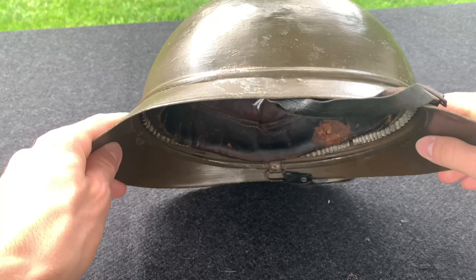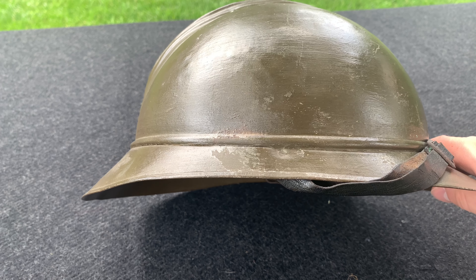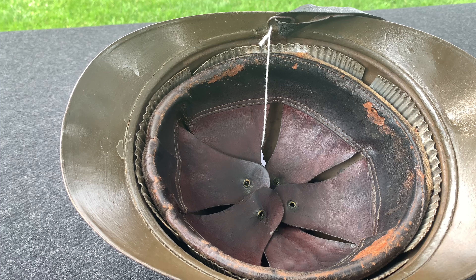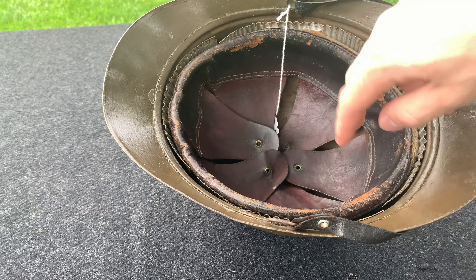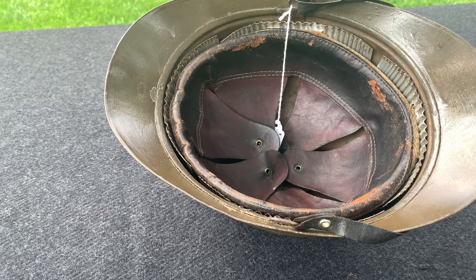This is a 1920s helmet, but visually it is basically identical to the World War I variants. On the inside you have a later pattern liner — this one is two-piece, so you have the liner band and the tongues attached separately. You only have six tongues versus the early pattern French seven tongues.